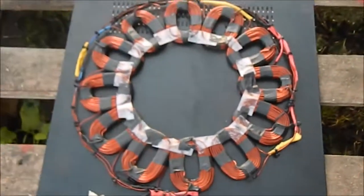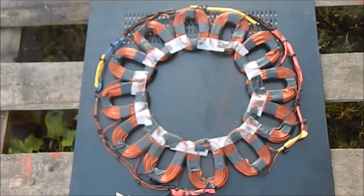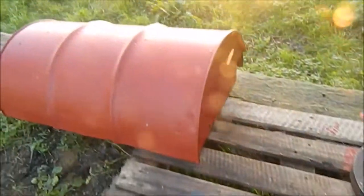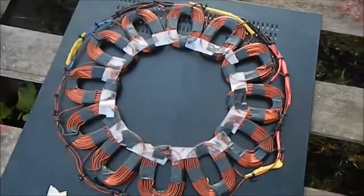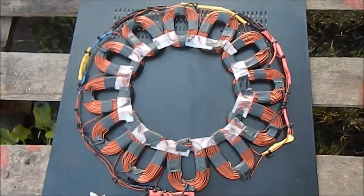I thought you'd like to see that guys, it looks sick right. Everything's had a lick of paint — there's the bearing housing — everything's had a good lick of paint. Have a good day, bye bye.